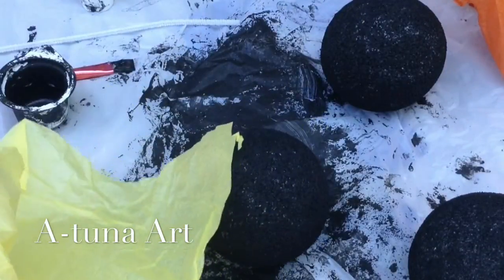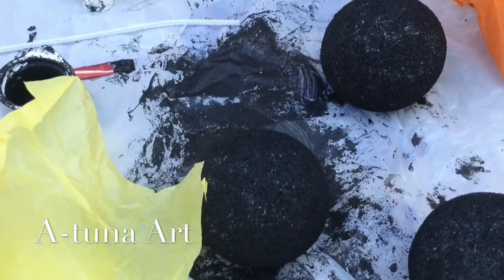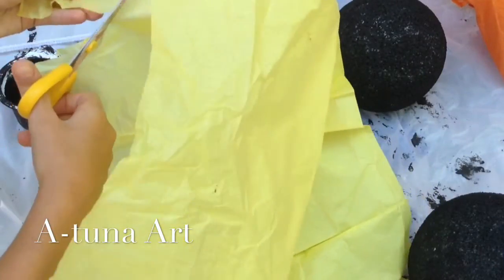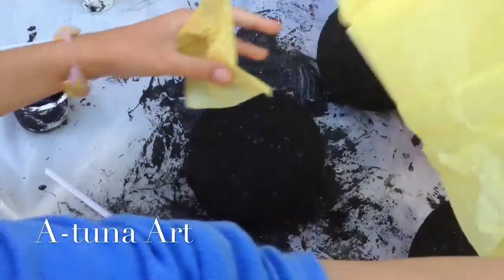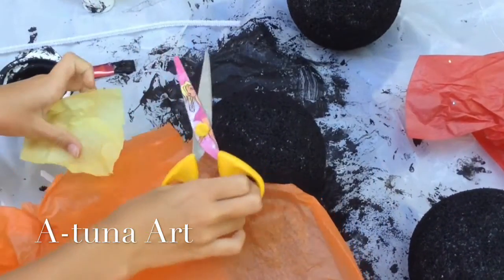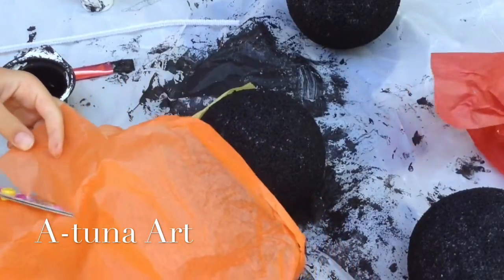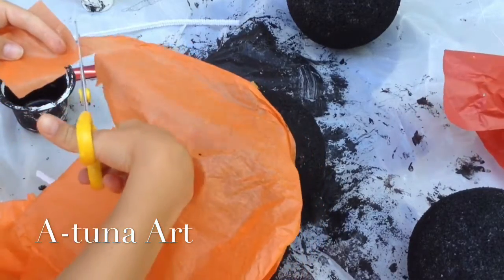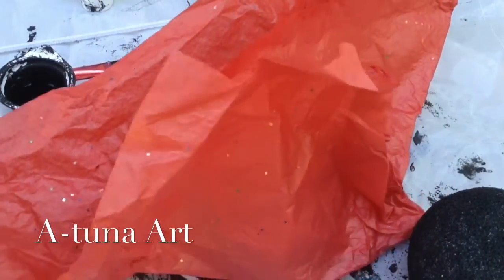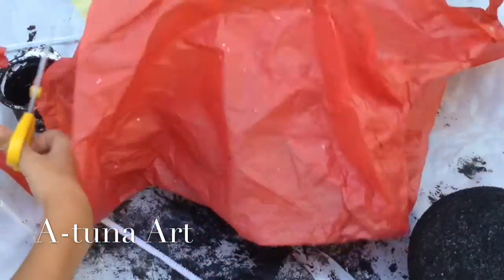You're going to cut out a square first of yellow tissue paper — I'm going to cut out a large square with the scissors. Next you are going to cut out a slightly smaller square of orange tissue paper. And finally, cut out a smallish square of red tissue paper.